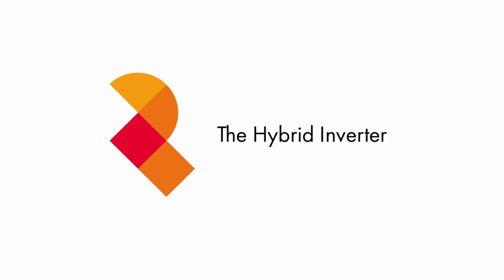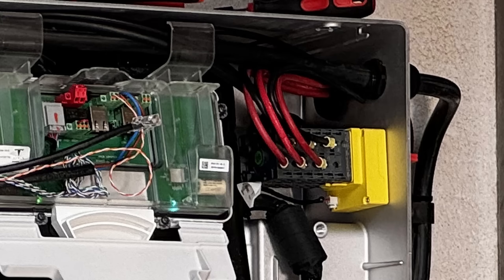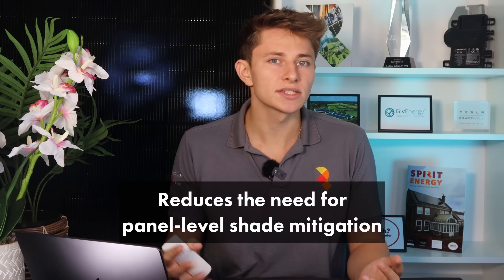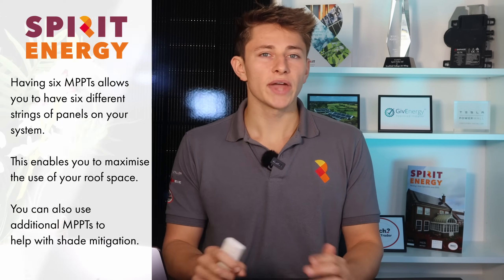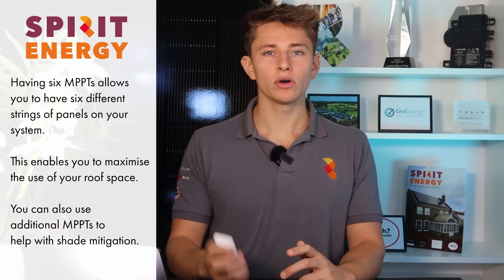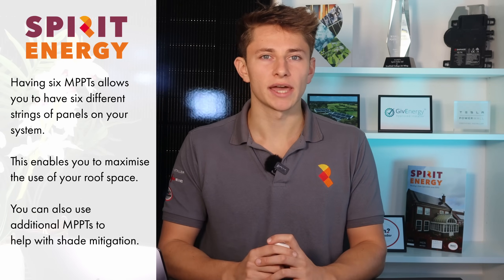I want to start by talking about the brand new hybrid inverter developed for the second generation GiveEnergy all-in-one. First and foremost, this inverter has a whopping six MPPTs. This is amazing — the North American version of the Powerwall 3 also has six MPPTs; however, for the UK model, Tesla limited it to three MPPTs.